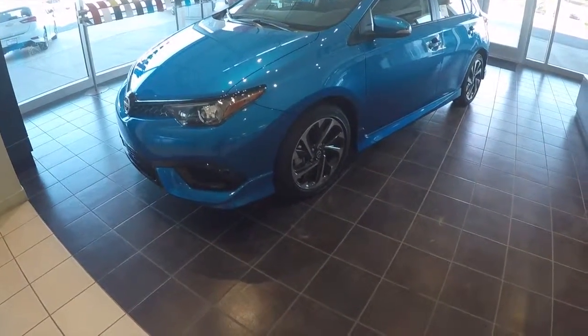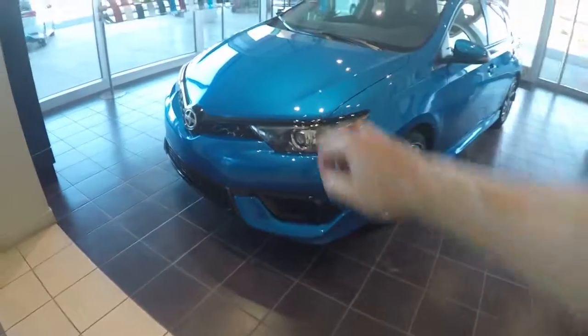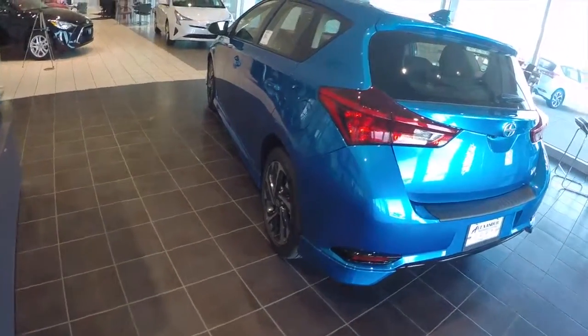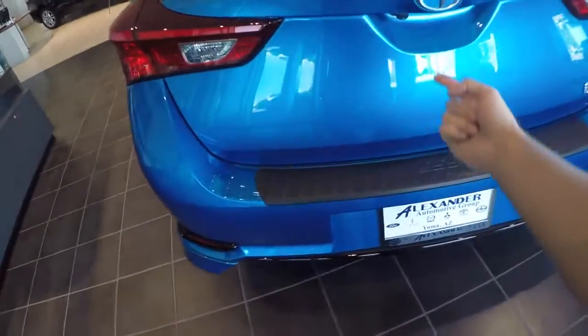Here is the all-new 2016 Scion iM. It features a very attractive grille with honeycomb styling and black headlights with a projector beam inside. The 17-inch painted and machined alloy wheels and a shark fin antenna finish off the exterior nicely. The rear hatch has a backup camera built into it, right next to the handle.